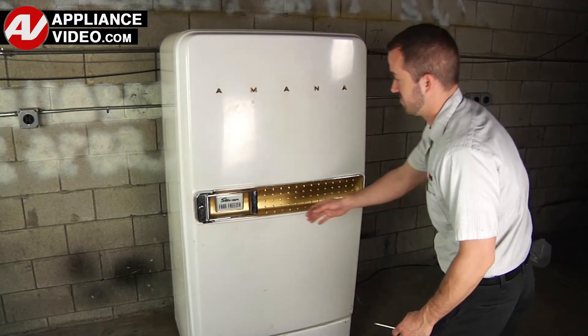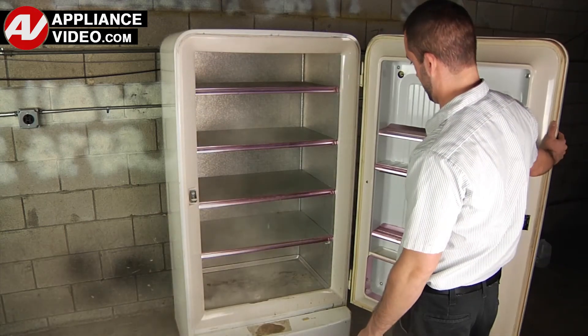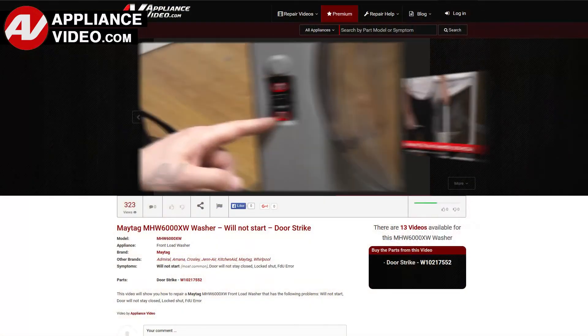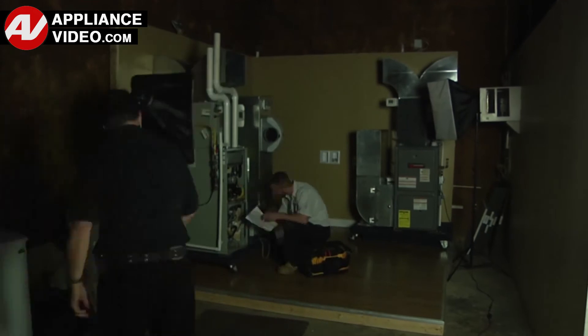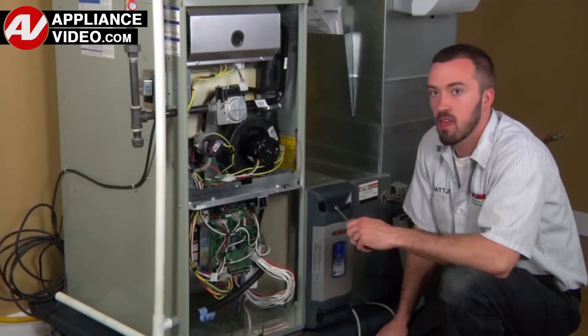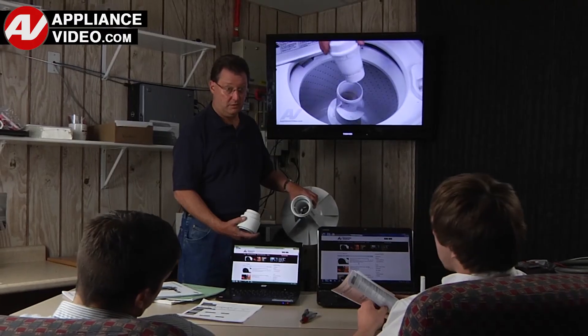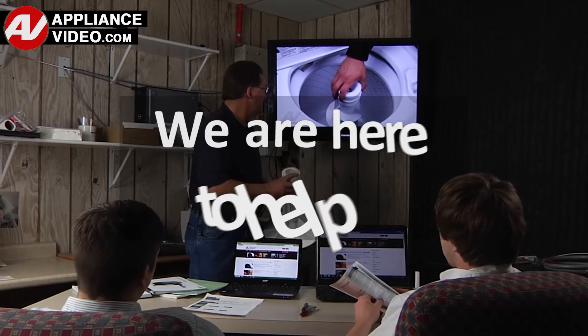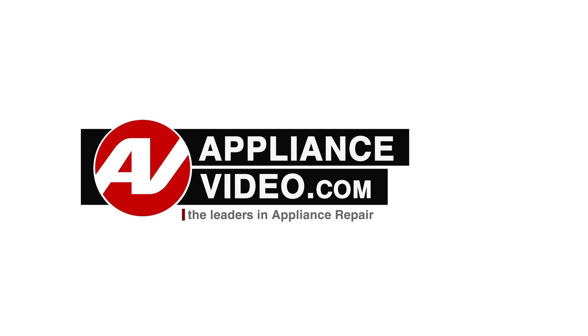Whether you're up against an uncommon repair or the latest appliance on the market, our videos have been created with you in mind. Our growing library of videos has been produced using our factory certified technicians who have extensive in-field experience over the past 30 years. ApplianceVideo.com provides high quality repair videos that anyone can follow, regardless of their skill level. We are here to help. Click on the link below to view this repair video and let us help you do it right the first time. We'll see you next time.